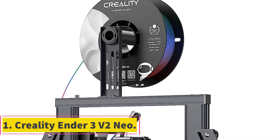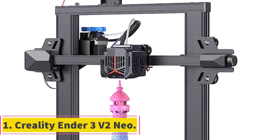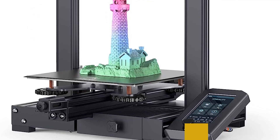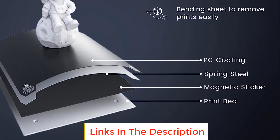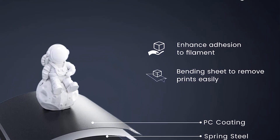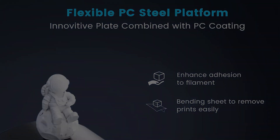Number 1: Creality Ender 3 V2 Neo. The new iteration of this Creality 3D printer includes some impressive enhancements to an already solid performing 3D printer. Its CR Touch feature gathers the bed deviation data by touching multiple points on the bed and compensating for them accordingly, allowing for hassle-free bed leveling.